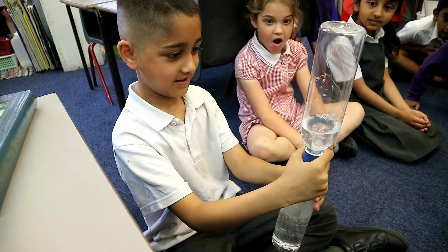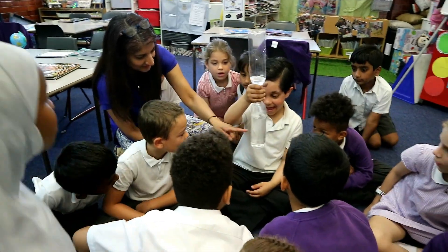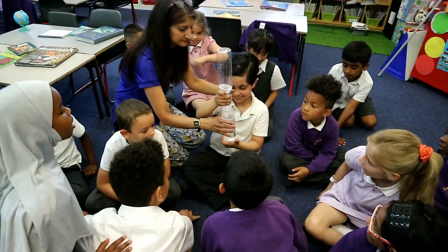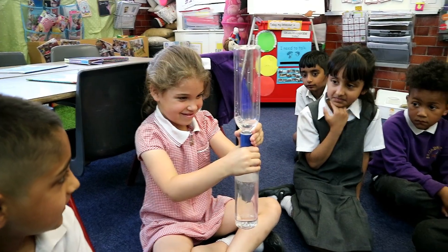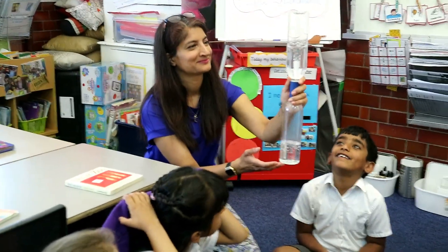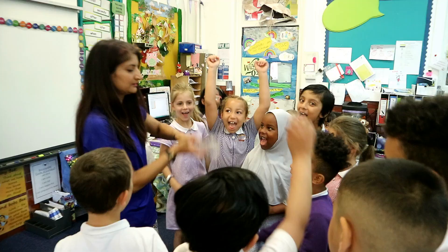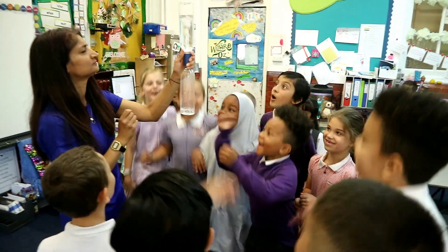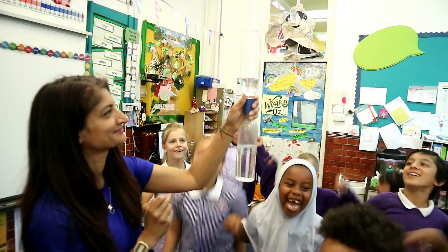Oh! Oh yes! Well done! Lovely! Yeah! Oh, it's an orange swirl! Wow! Yay!